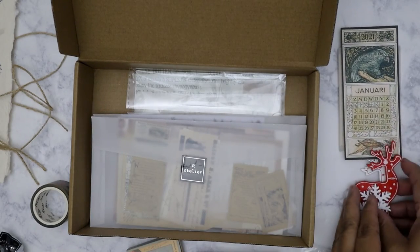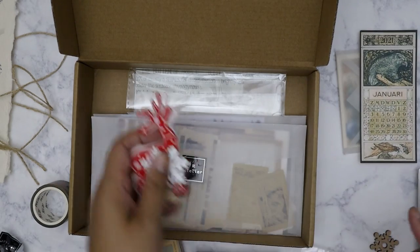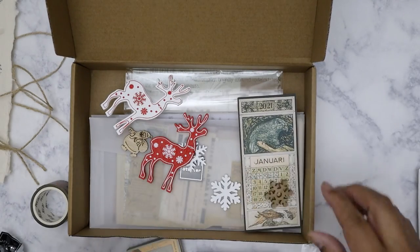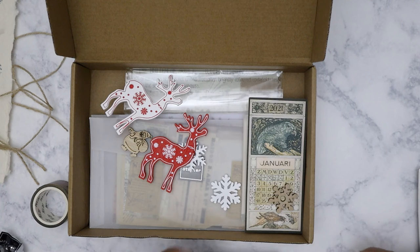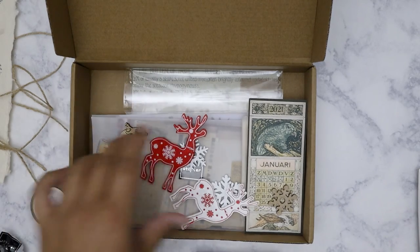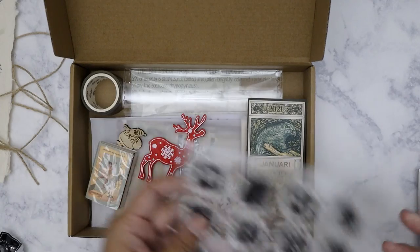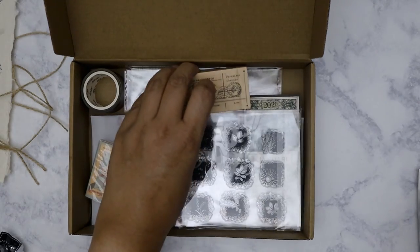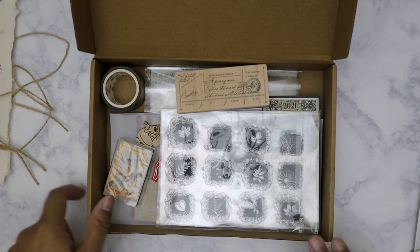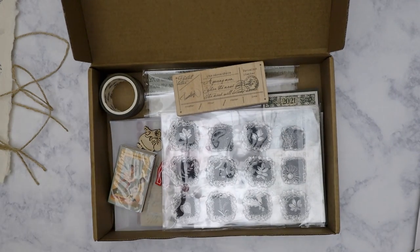Anyways, this is the December kit from Our Atelier — the vintage ephemera kit — and I'm excited to use it. I hope everybody had a good New Year's, safe and sound. Keep wearing your mask, wash your hands, so we can get this pandemic to go away and everything can get back to normal. Alright, I hope you all have a great week — bye!